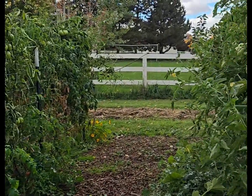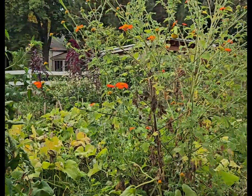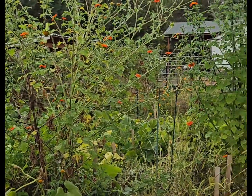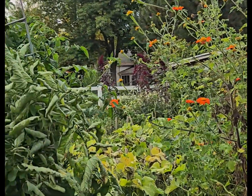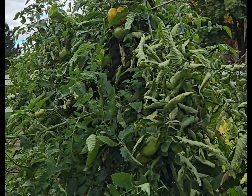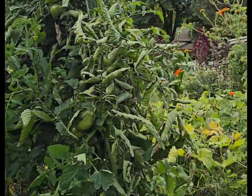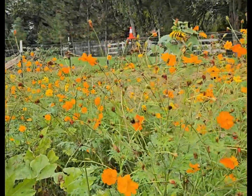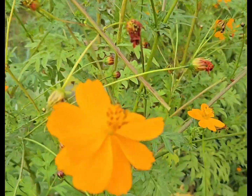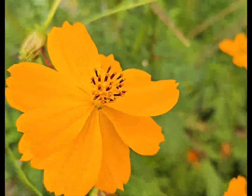This video is going to be about working out here in the pasture garden. We just took care of the animals and fed and watered them. It's kind of cold and windy and I just don't want my garden to go away. And this is one of the reasons why — it's too pretty.